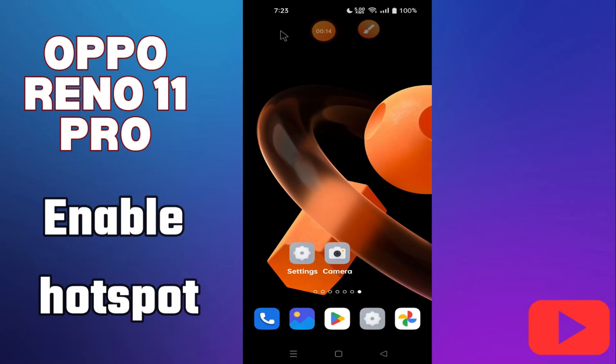Hey everyone, in today's video I'll tell you how to enable hotspot on your Oppo Reno 11 Pro. I'm going to show you how to enable it. If you don't want to miss parts coming up, hit the subscribe button and ring the notification bell. Make sure to watch the complete video and learn how you can do it. Let's watch the video.